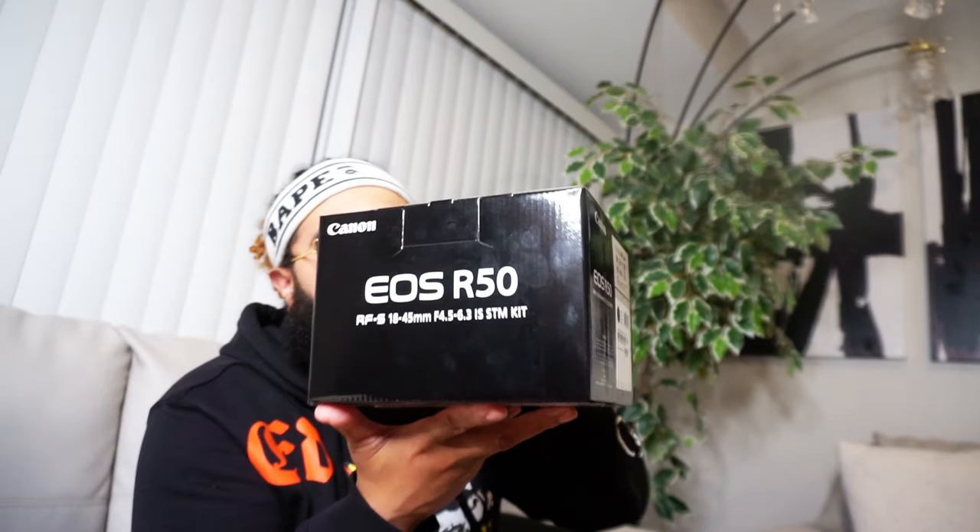I'm officially a part of the R50 family. We are brothers and sisters. It's crazy how you can actually build family along the way and you haven't even met them. I feel that way about all of you guys who support me. It's crazy how doing content, you can really discover a family, become a family, grow with the family — and it's all love at the end of the day.